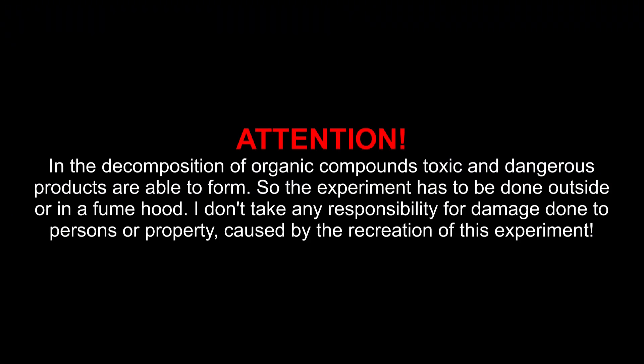Attention! In the decomposition of organic compounds, toxic and dangerous products are able to form, so the experiment has to be done outside or in a fume hood. I don't take any responsibility for damage done to persons or property caused by the recreation of this experiment.